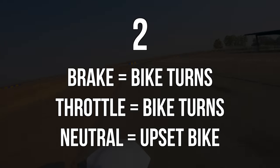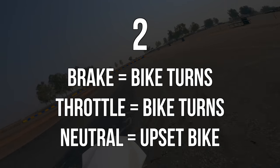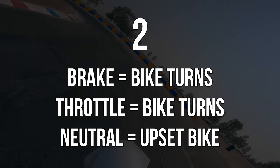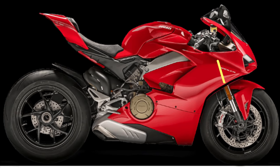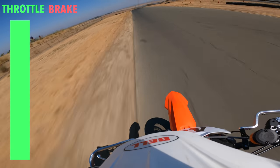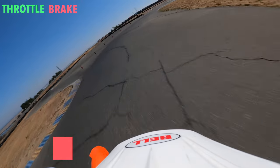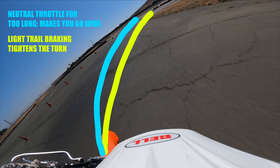Number two: braking equals bike wants to turn, throttle equals bike wants to turn, neutral and the bike is going to be really upset with you. When you're braking on your bike, what you're essentially doing is shifting the load forward, which makes the rear wheel really light. What this does practically is that the bike essentially wants to take a much tighter turn than if you're not on the brakes.